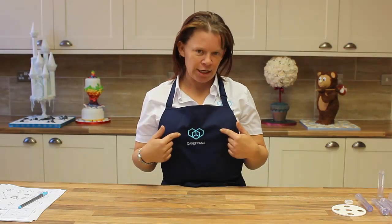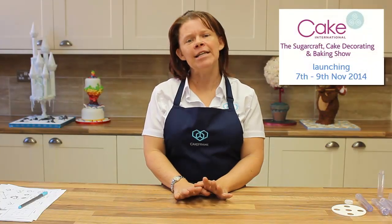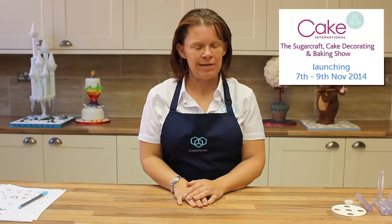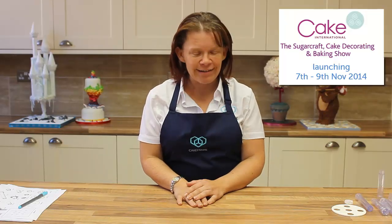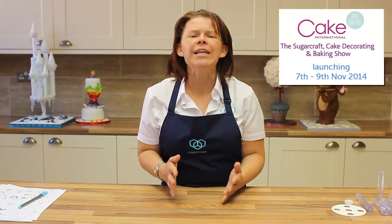Hi, Dawn Butler here. Now, they've still got me locked away in the kitchen, but I think you might notice that change is afoot. I can now reveal to you that my brand new invention is called Cake Frame. It will be launched at the NEC Cake International November this year. I'm really proud of it and I'm so excited to show you what is Cake Frame.